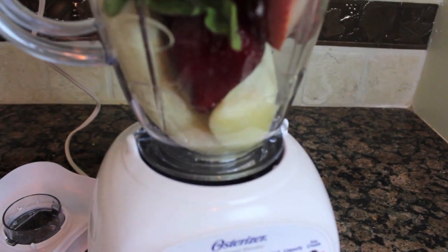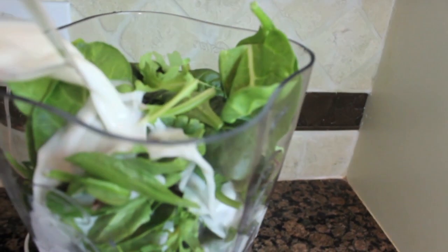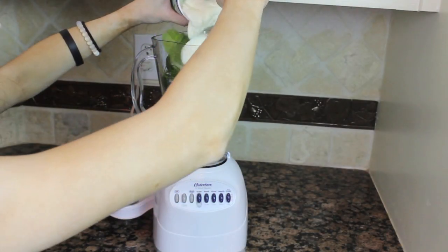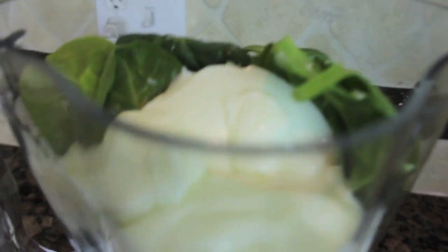Taking a half a cup of almond milk, I'm going to go ahead and pour this in. Then taking my plain yogurt — smooth and creamy — this is six ounces and that's how much you need for this recipe, and I'm just going to put that in there also.